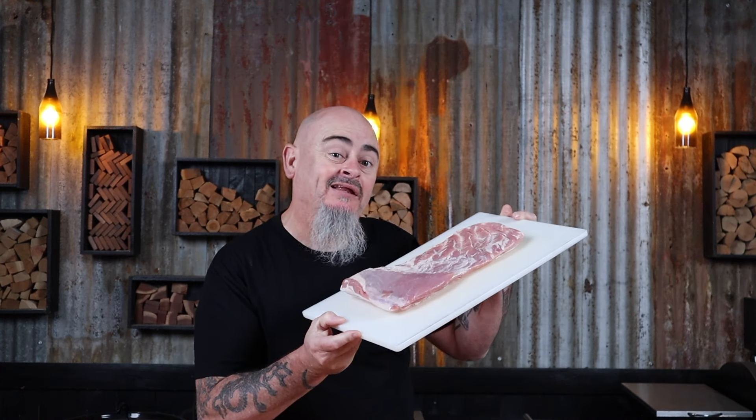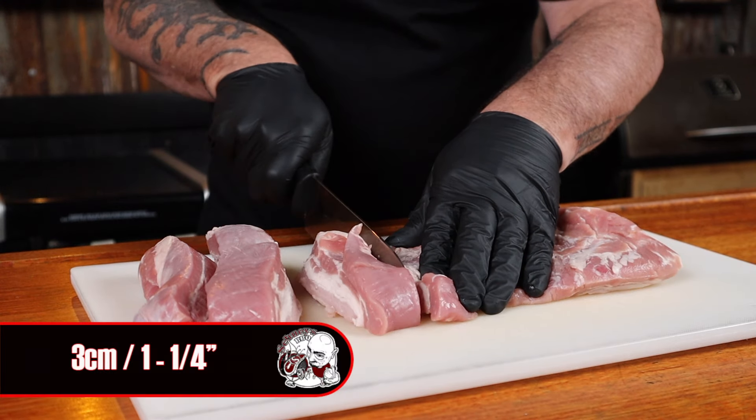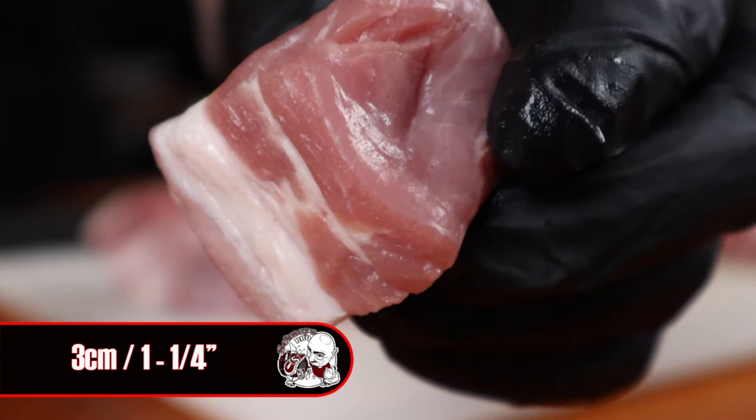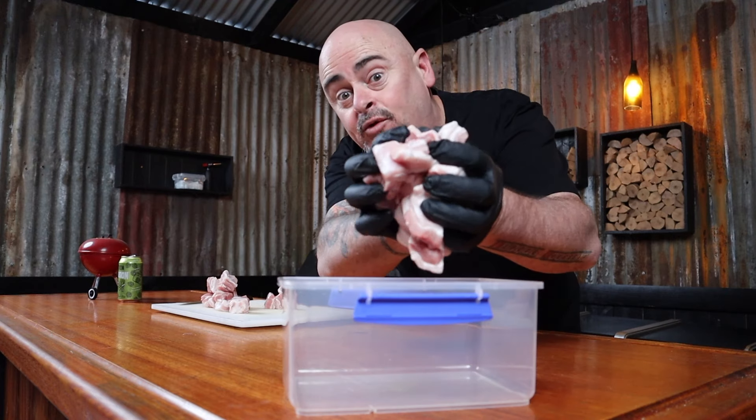We know we need some pork for this recipe. Skinless pork belly is what I grabbed from the best in the business, and that would be Gippsland Premium Meat. The only prep needed now is to dice it up. We're just going to slice the pork belly into roughly three centimeter wide strips and then cube it all up, so you roughly have three centimeter by three centimeter cubed bits of pork belly. Then place this into a container.